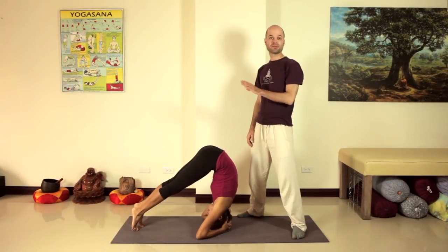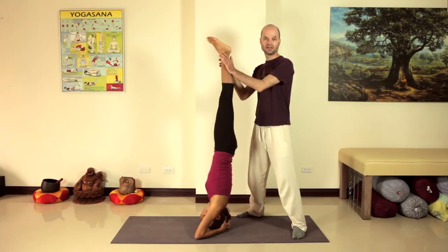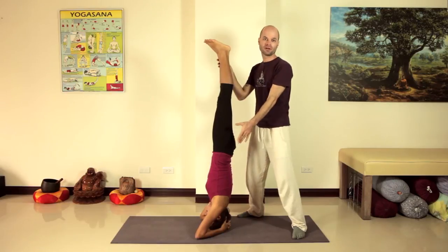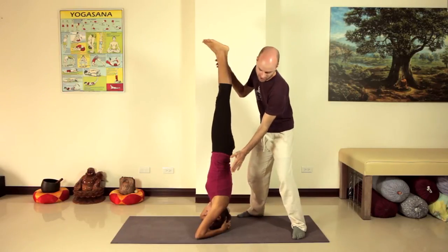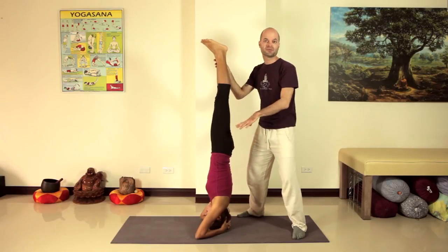The second way to come up is by kicking one leg up, keeping it straight and following it up with the other leg. The challenge here is to use just the right amount of power so you end up getting the nice balance point. You want to keep your elbows rooted, your torso stable, and your hips stable so you don't end up twisting the hips on your way up.